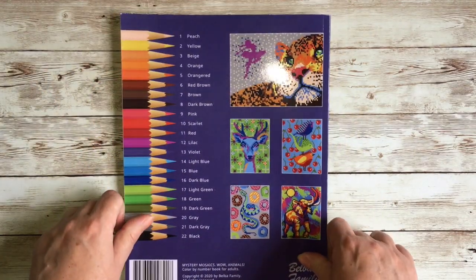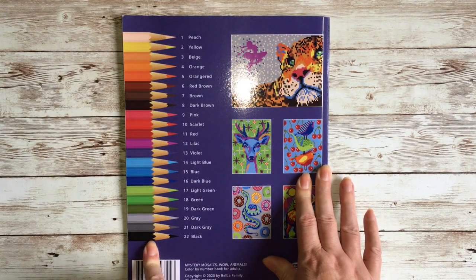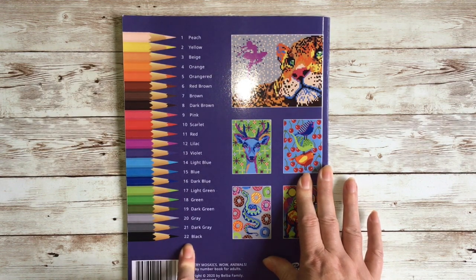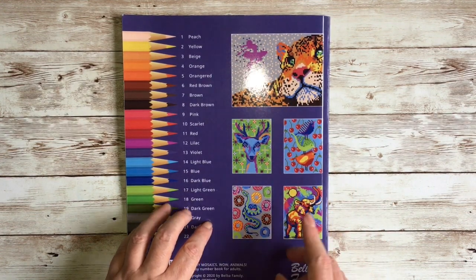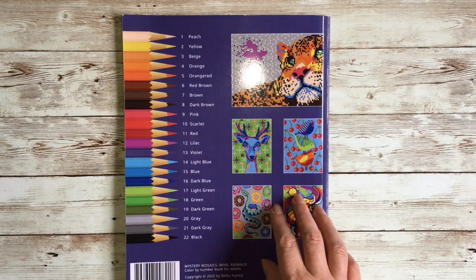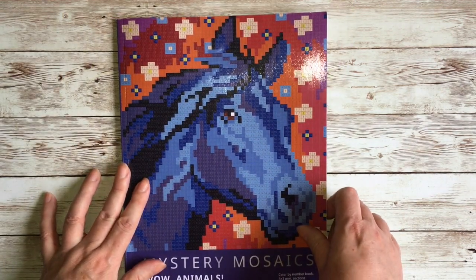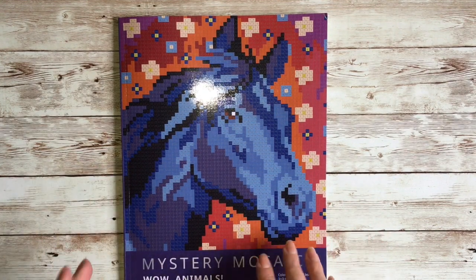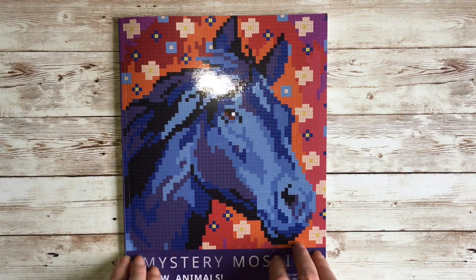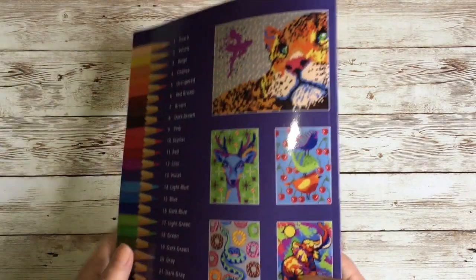This is a 30-illustration book; it's a color-by-number. On the outside back cover we have a list of all the colors from the palette — there are 22 colors. We also get some example pages showing what these color-by-numbers look like, because the illustrations inside are made up of little boxes full of numbers and aren't great at showing you what the finished image will look like.